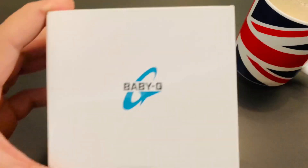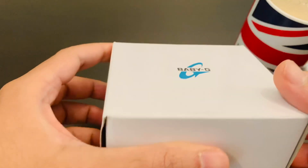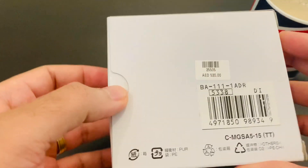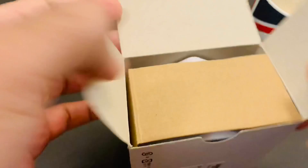Hi guys, welcome to the IOSport YouTube channel. Today we're going to make a video showing you the unboxing of a Baby-G. It's a sports watch — everyone knows about it. I bought this from the mall and paid 520 dirhams for it, but if you look online you're going to find a lot of cheaper options.